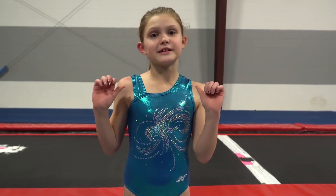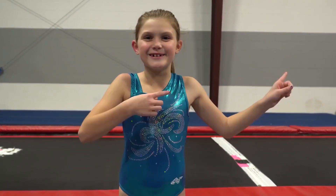Hey guys, it's Molly, and this week's theme on 7 Gymnastics Girls is back handspring challenge. So I'm going to see how many back handsprings I can do in 60 seconds. Let's go!